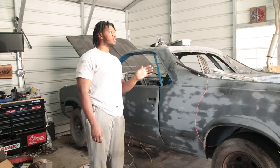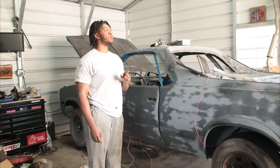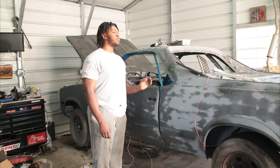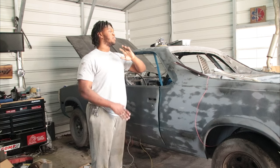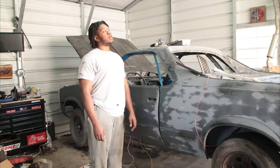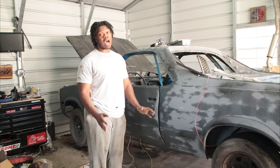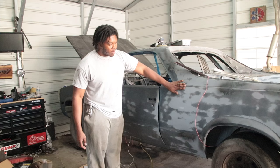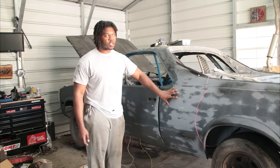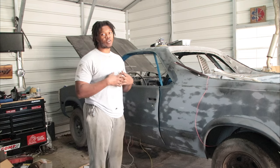So, this is my 1983-84 El Camino that's a Conquista that's been completely off of the frame and completely redone. I honestly don't think there's been a bolt that hasn't been touched. I know y'all can't tell by the body line or by the body work in its current condition, but all the body work is done by yours truly — and it is straight. Trust me, it's very straight.